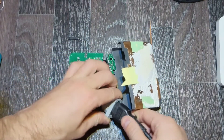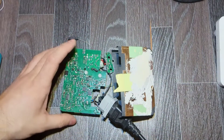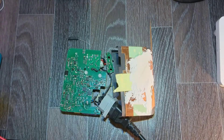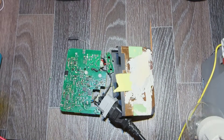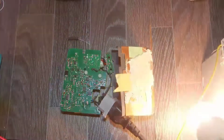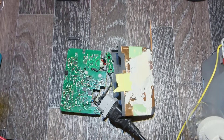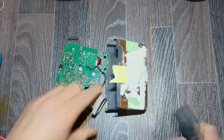Let's try to turn it on through an isolating transformer — of course, not from mains directly. I turn it on and the lamp stays on. The lamp glows, which means we've got a short, and the short is somewhere at the input.